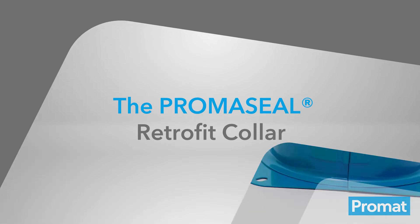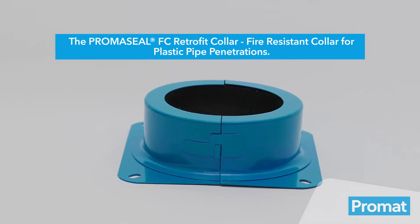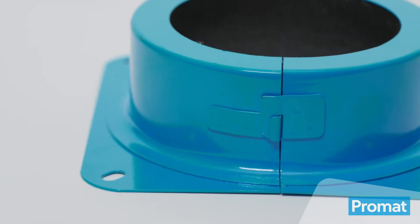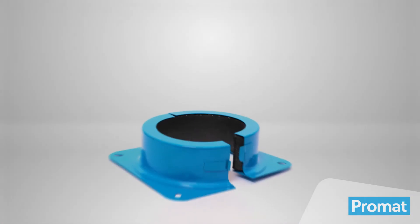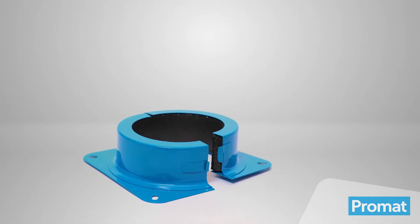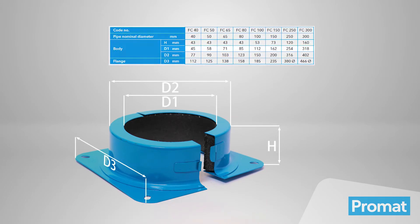The PrimaSeal Retrofit Collar is a multi-purpose collar designed for use with concrete slabs, masonry and lightweight walls and lined ceilings. This split type collar has a simple clip and hinge system that allows it to be retrofitted when necessary, and is available in a range of sizes to suit plastic pipes of an outside diameter up to 315 mm.